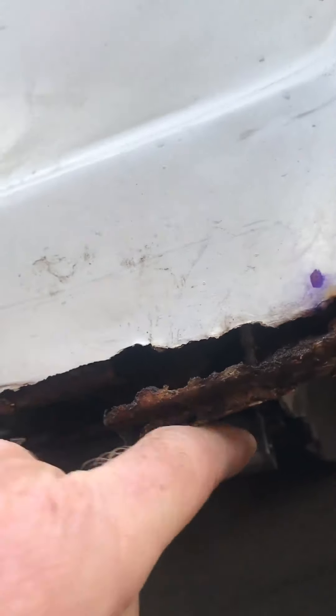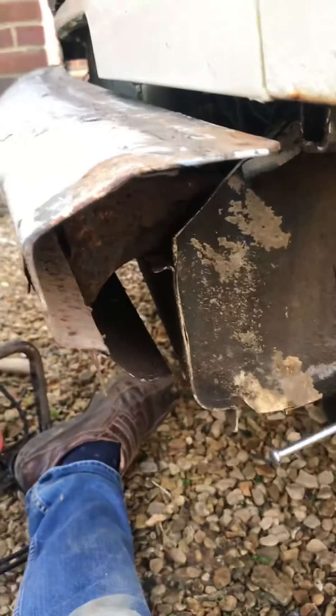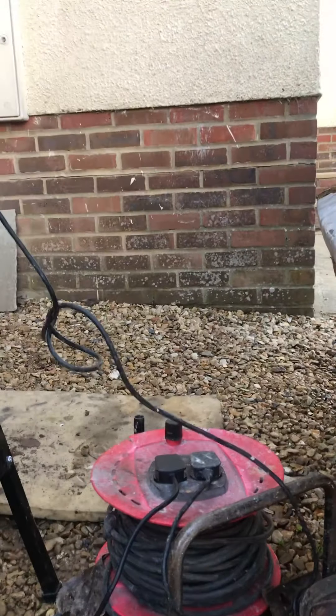So I'm going to have a bar coming across here and an extension downwards, and that should act as a new support for the valance. I'll show you the probably finished article rather than take you through all the drilling and the angle grinding. There we are — another one for today.